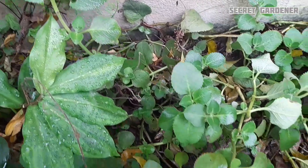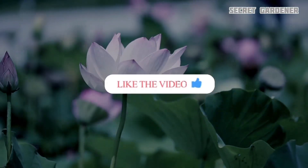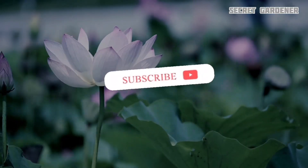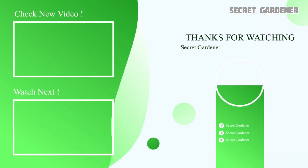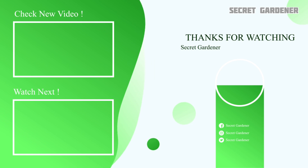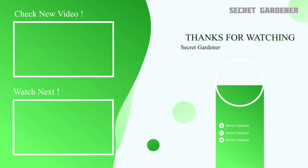If you subscribe to the channel and like this video, please subscribe to the channel.